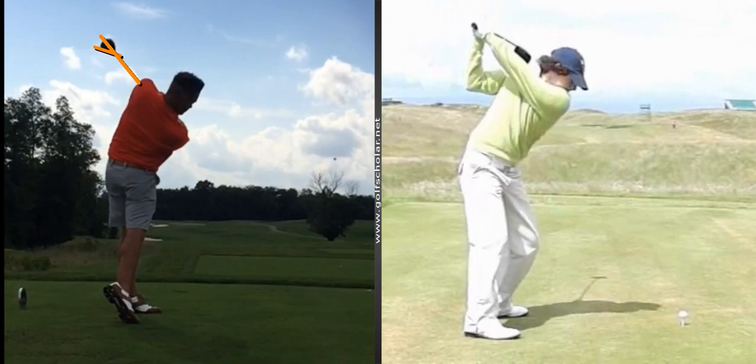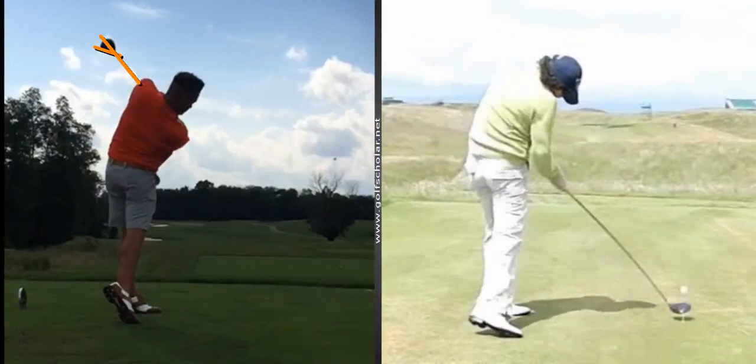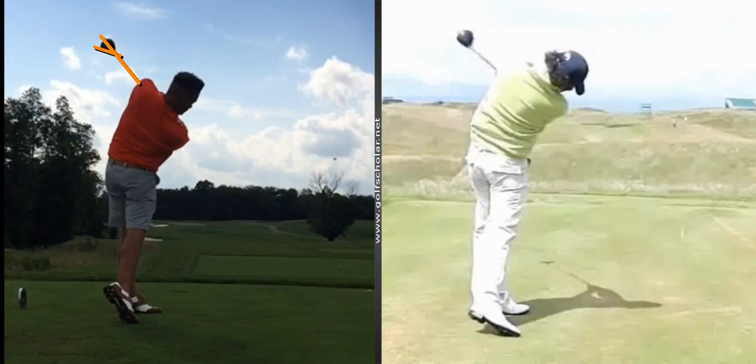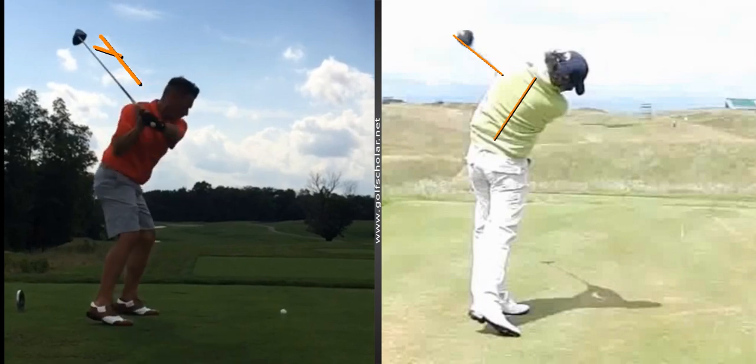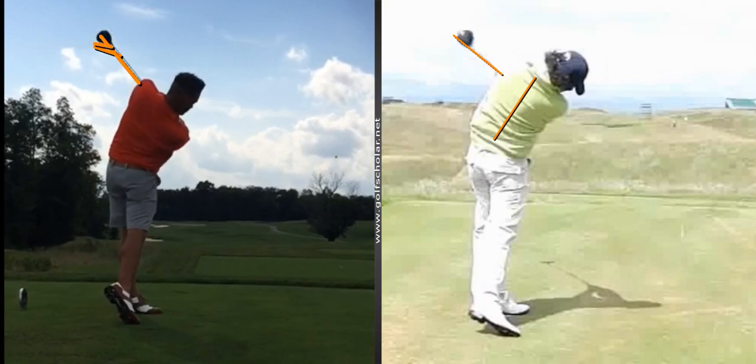That way your body can rotate faster than the club is trying to get through. I'll show you here — this is Rory McIlroy when he was really young and had curly hair. See his clubface is rotating the same speed as the shaft, meaning he's not really using his hands too much — his body is really turning well. You're turning your body well too, but the hands kind of get a little bit too active and shut the club down.